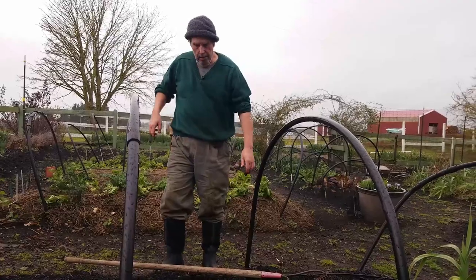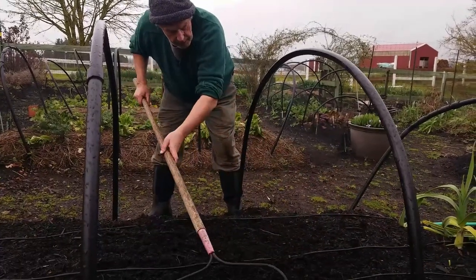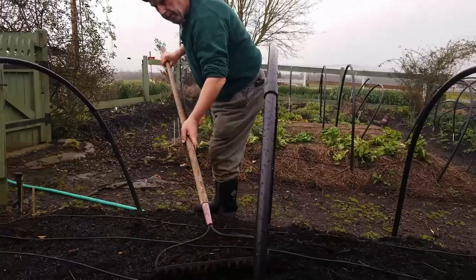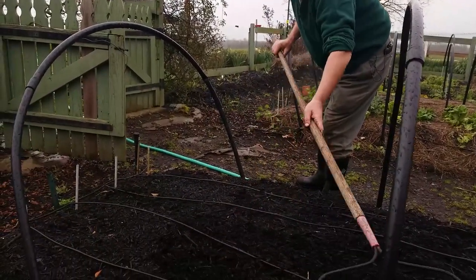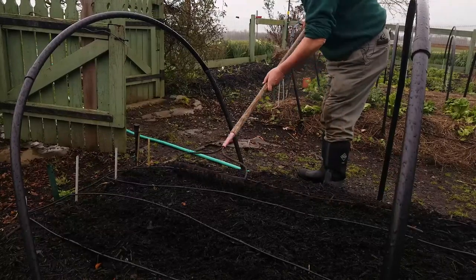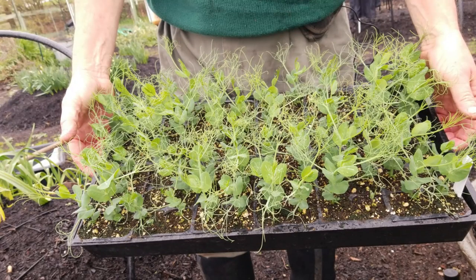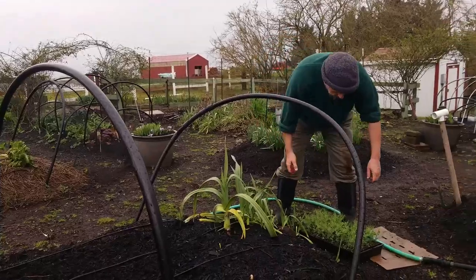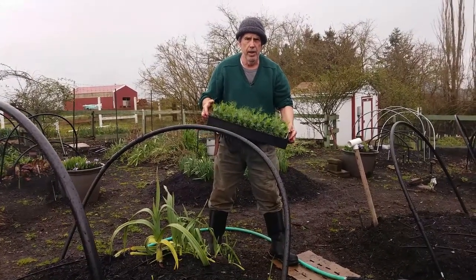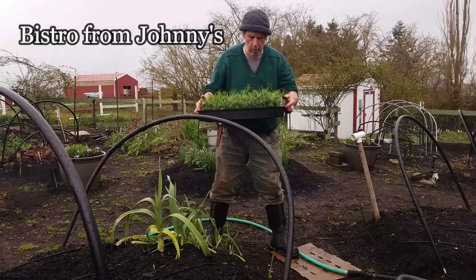We can pretty much plant directly into this using our dibble stick. I'm just going to smooth out any rough spots from over the winter so everything is on a smooth basis. What we're putting in this bed is shelling peas, which should hopefully be producing sometime late May. We started the plants in the greenhouse about a month ago — they were started around week five, so essentially near the end of January. We had a cold snap last week so we're about a week or ten days behind.